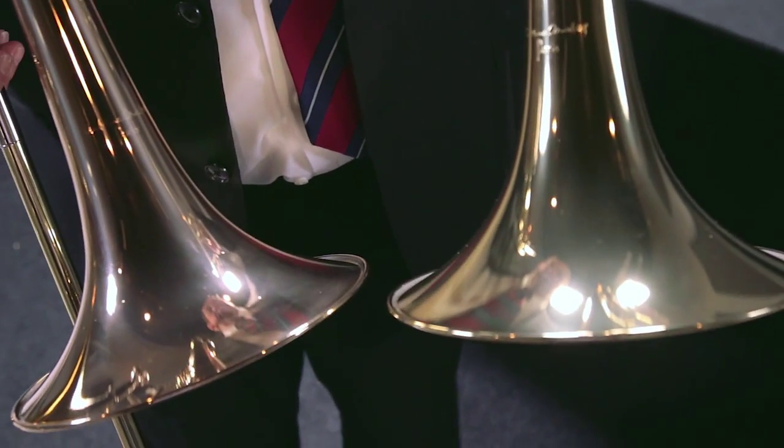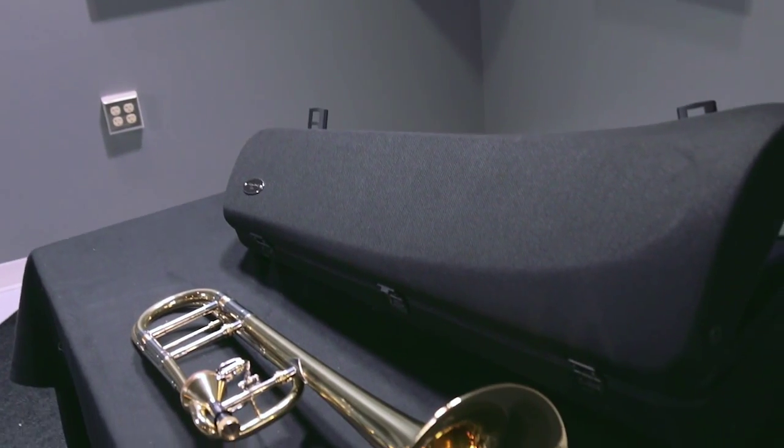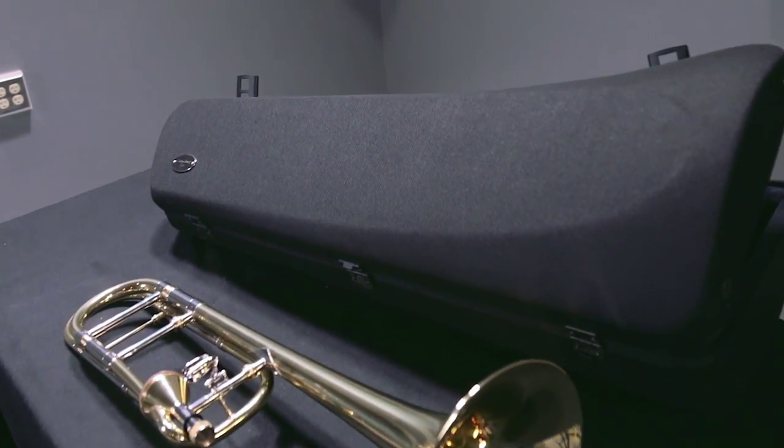We offer this instrument in a rose bell. We also offer this instrument in the standard yellow bell. And we also offer this outfit in this attractive fiber case, which is very compact and can be put in the overhead, so it's very compact and durable at the same time.